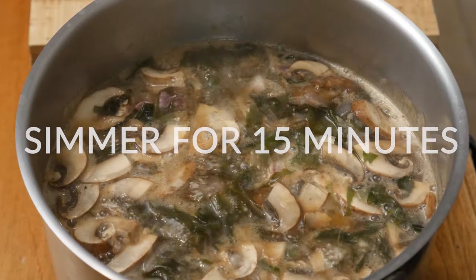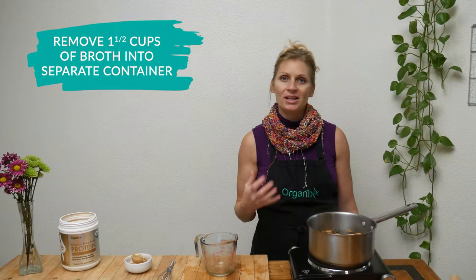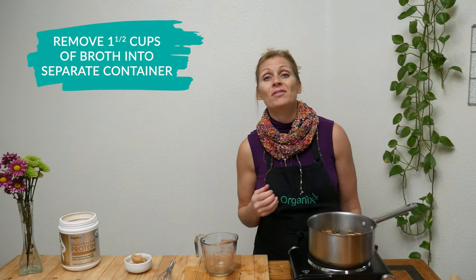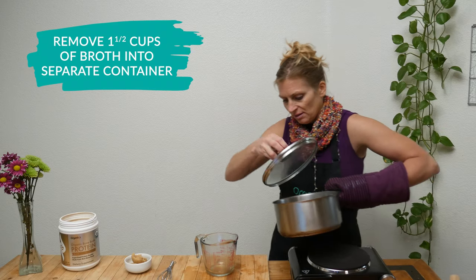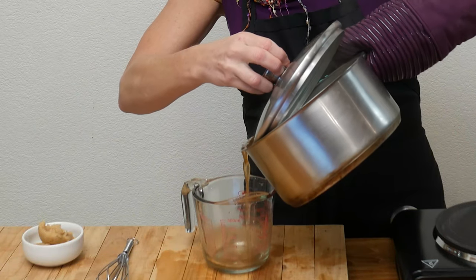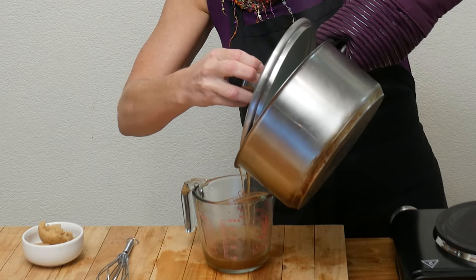Simmer these ingredients for about 15 minutes. Then reduce your heat down to low and remove about one and a half cups of your broth into a separate container. I'm just going to use a lid to help so that I don't get the mushrooms and the seaweed.